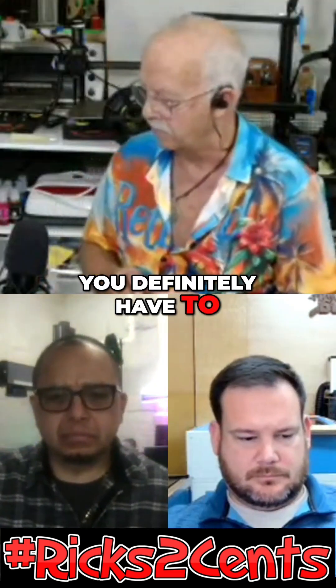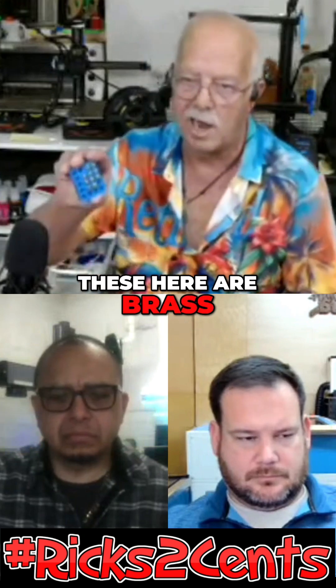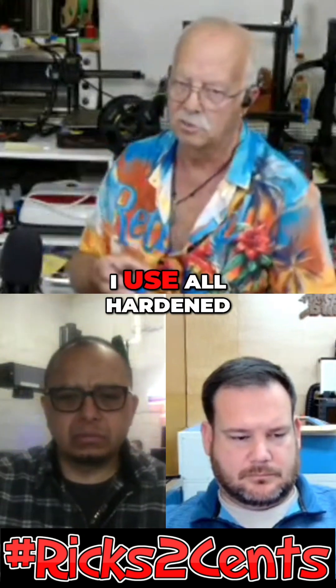You definitely have to keep up with hardened steel nozzles. These here are brass, but they're just spares. I use all hardened steel now.